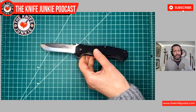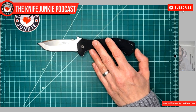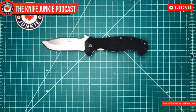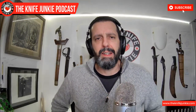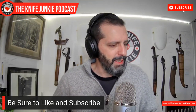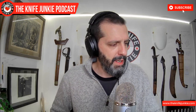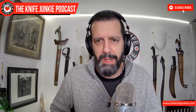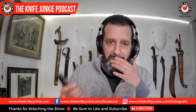So today this is what I'm carrying. Usually I have two knives because I'm carrying a slip joint or something else in my other pocket, but as I convalesce and just float around the house like a phantom, just one knife is going to do me. So today it is this CQC-15.